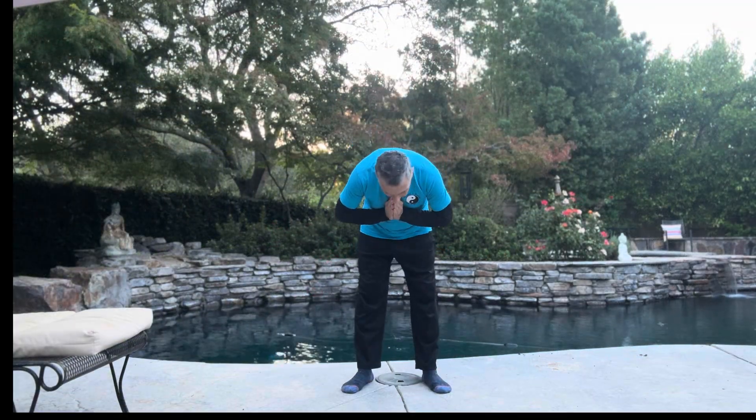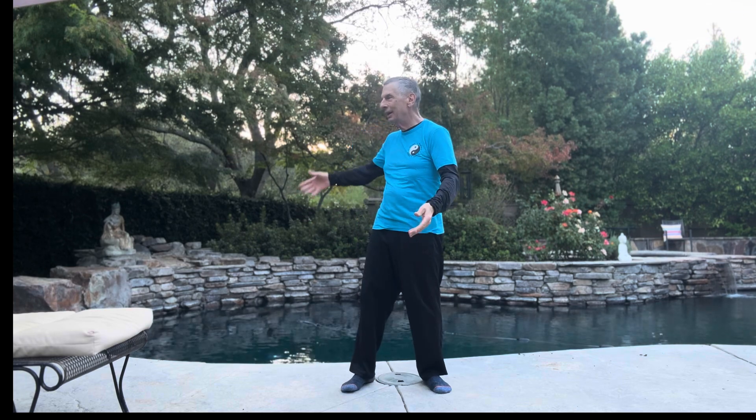Welcome, everybody. Welcome to Morning Zen Garden Qigong. I'm David. Welcome to my Zen Garden here in Gold River, California. Welcome to this special Qigong morning session for more energy.